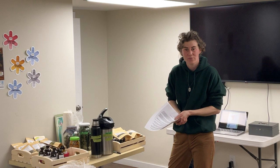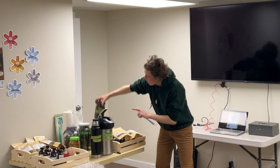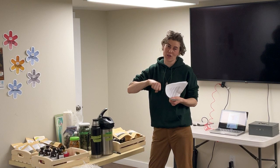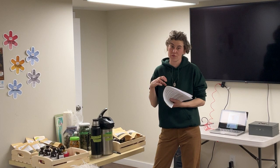To make an oxymel, fill a jar about a third full with fresh herbs, then fill the rest with a half-and-half mixture of apple cider vinegar and honey. Leave it for three to four weeks minimum, up to two or three months. After that, strain out all the herbs — I usually don't leave them longer as they've given up all their constituents by then.